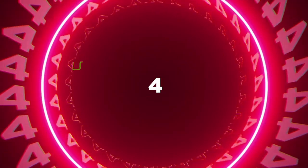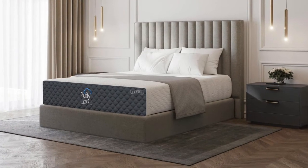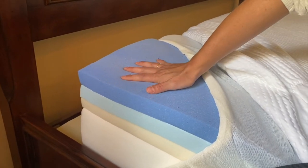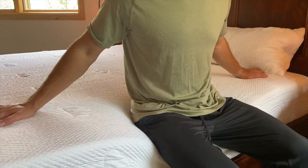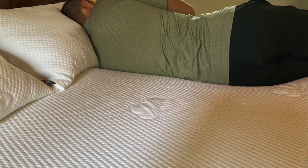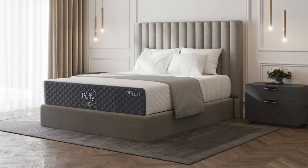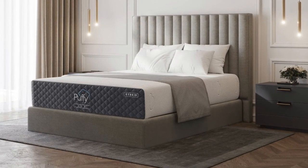Coming in at number four is the Puffy Luxe Hybrid mattress — our top pick for the best memory foam mattress for a herniated disc. The Puffy Luxe is a hybrid memory foam mattress that incorporates a pocketed coil innerspring unit with luxury memory foam top layers. The pocketed coil base offers heavy-duty support that won't sag under pressure, leaving you feeling supported even on the edge. The memory foam top layers provide pressure relief for side and back sleepers, taking pressure off hips and shoulders. The medium firm feel is a great comfort level for the vast majority of sleepers, and quality materials mean it will last for years to come.